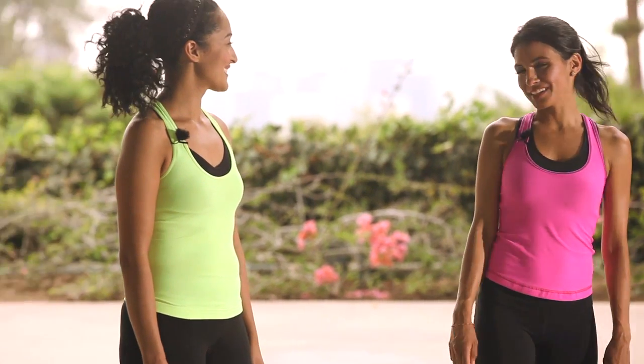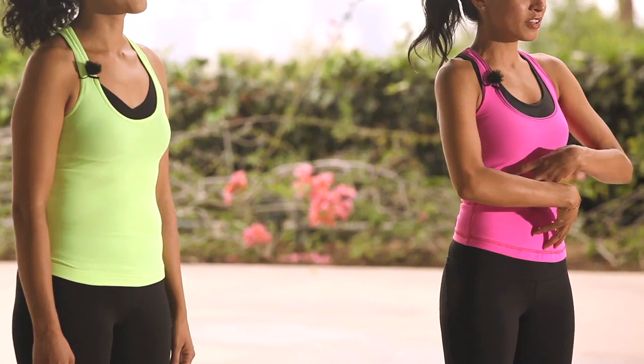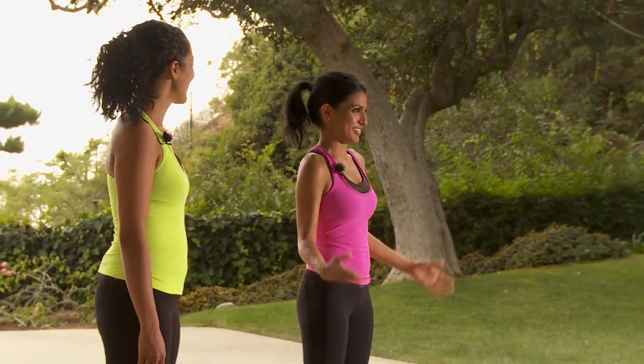Hi, I'm Priya and this is Skajal and we're here to teach you four quick moves to put together to really work your abs and your core, all while learning a fun Bollywood routine. So let's get started.